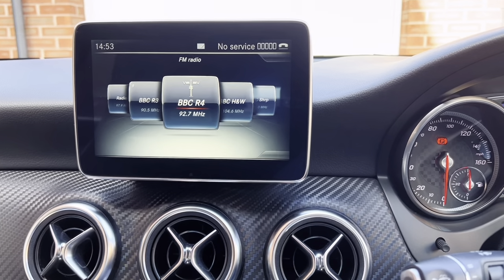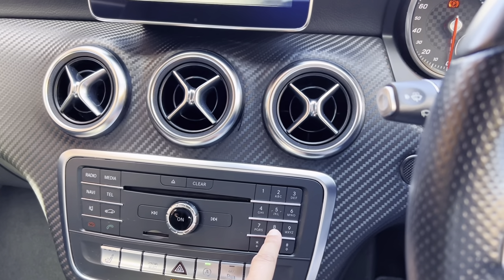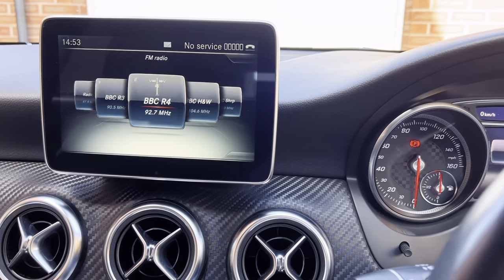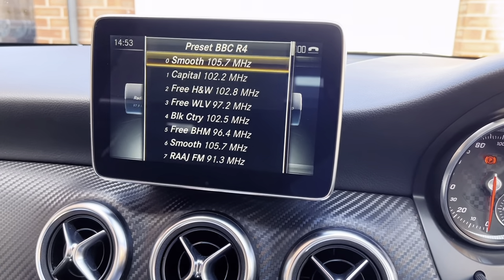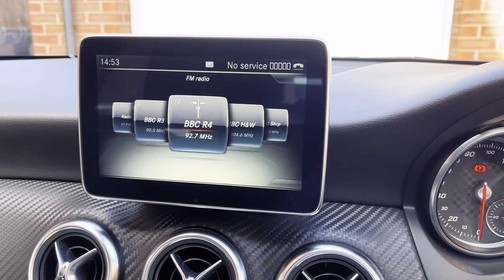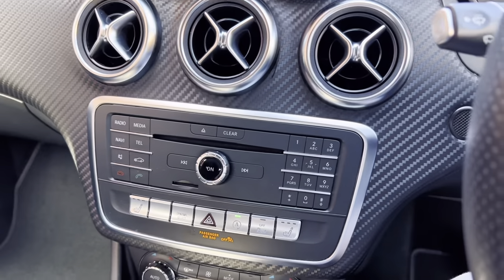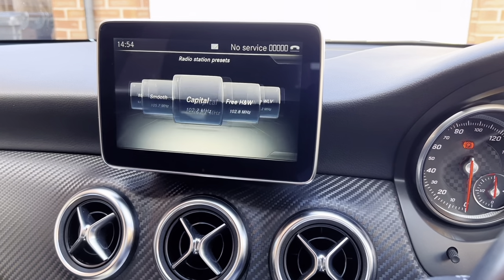To set presets, it's very easy. What I do is hold down the number that you want to save the preset as. So if I push and hold, that's now saved as number eight, which is quite useful. You can also save it by pushing this dial down, and now I can save it at a certain number — let's say number 12. To use the presets, you can enter the number using the buttons, or you can select the list. These are all my presets — it's only going to show presets. If I want to show all the radio channels, just select that and I've got all the other radio stations.